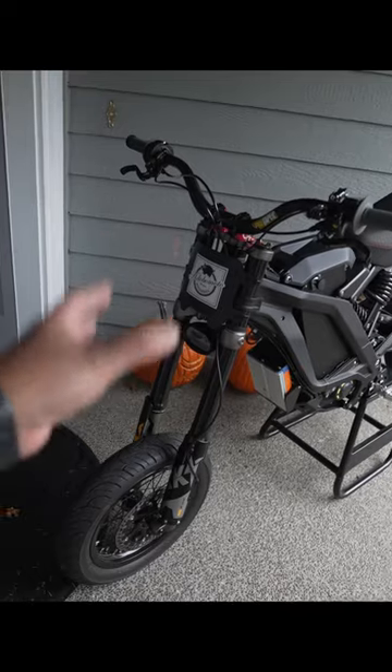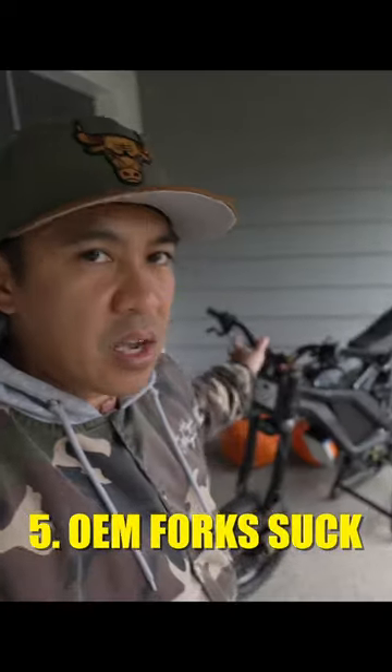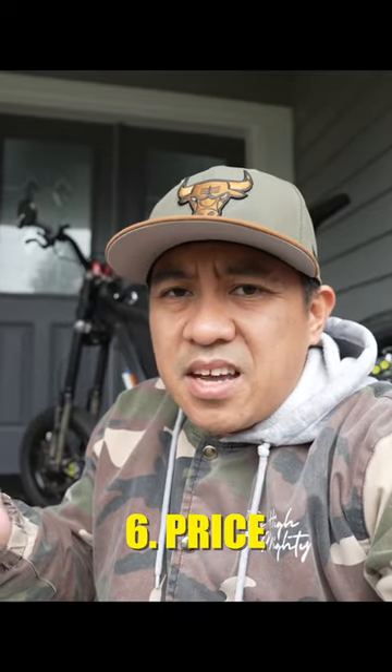In all seriousness, these forks aren't the best, and if you ride a lot of dirt you're not gonna like these forks. The price of these is kind of high, and you're gonna get unsolicited comments from dirt bikers telling you to just get a dirt bike.